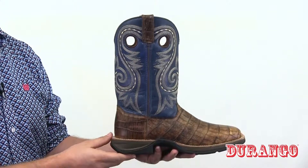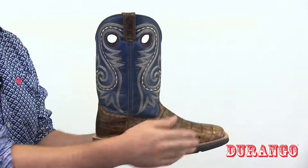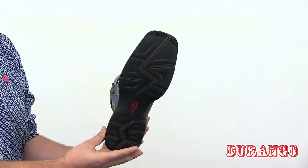With this boot you get both pull straps and pull loops. This Durango has a broad square toe and a rocker heel. On the bottom is an ultra lightweight dual density outsole that's designed for cushioning and to resist abrasions.